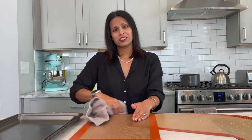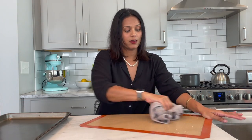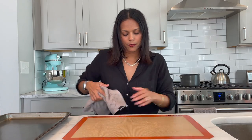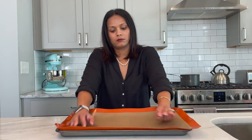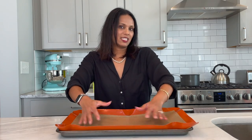The guy at Williams-Sonoma told me that when these came out, they won some innovation award, which is cool and all, but my suspicion is that he was just trying to make me feel better about spending $75 on these random pieces of not-plastic. It's like a glove.